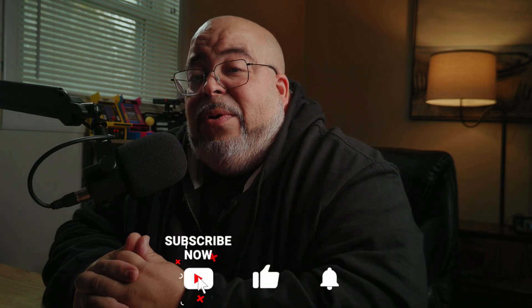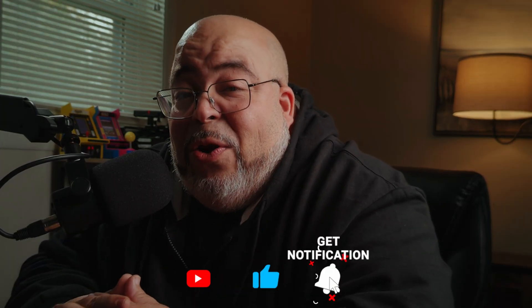That's all I got for you till next time. Be blessed, appreciate you — subscribe and hit the bell so you get notified on time. Like I always say, it is what it is. I'm out.